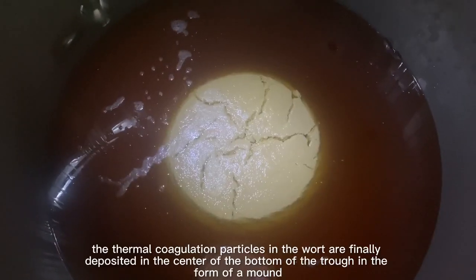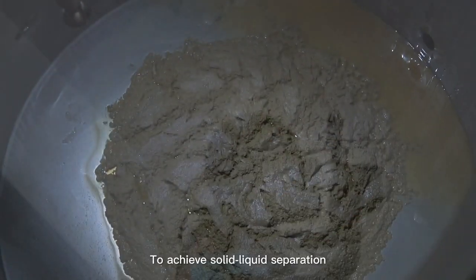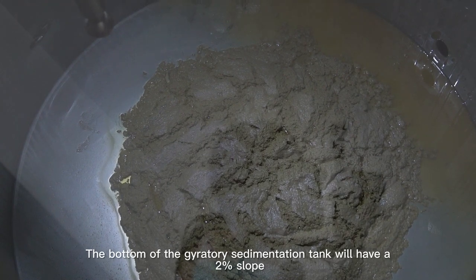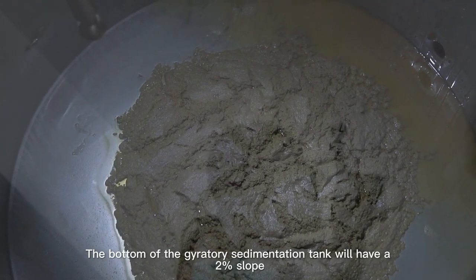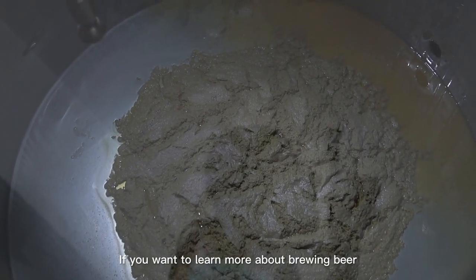After the whirling effect, the thermal coagulation particles in the wort are finally deposited in the center of the bottom of the tank in the form of a mound, achieving solid-liquid separation. The bottom of the gyratory sedimentation tank has a two percent slope, and the clear wort slowly flows out from the outlet to enter the next process.